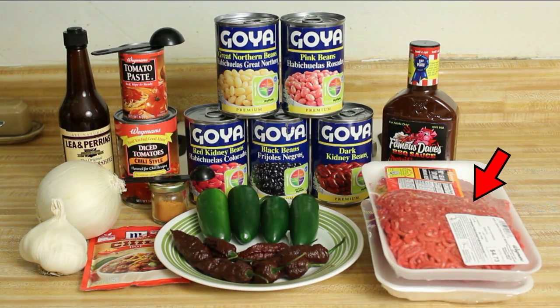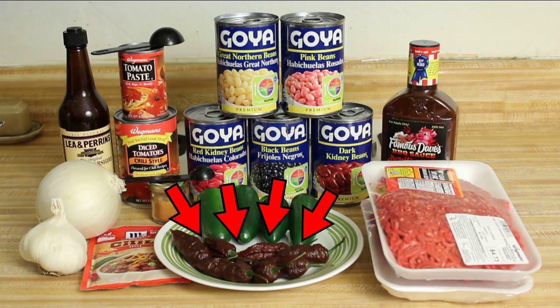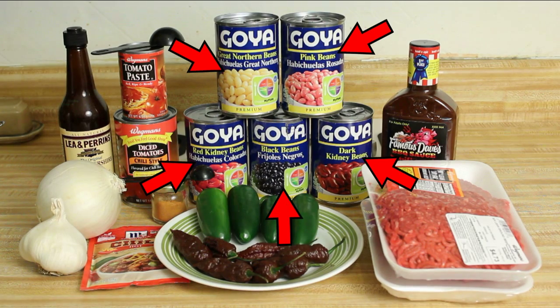Ingredients: two pounds of ground beef, one whole white onion diced, one whole garlic bulb minced, four large jalapeños de-seeded and diced, seven chocolate bhut jolokias de-seeded and diced, five cans of beans: pink, great northern, dark kidney, red kidney, and black.